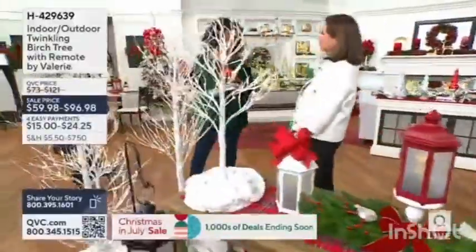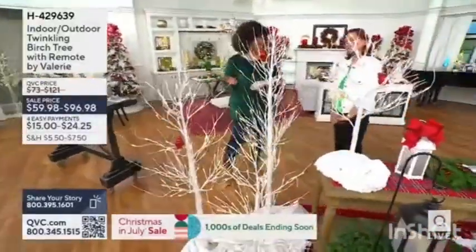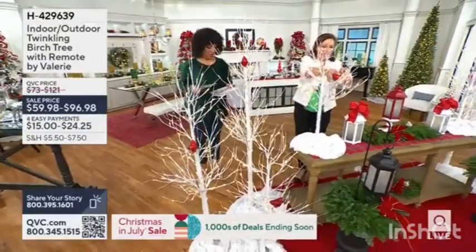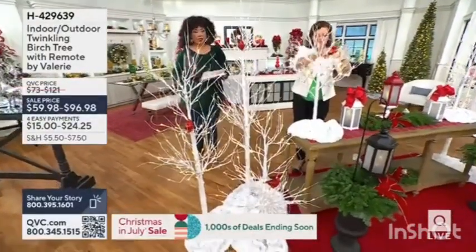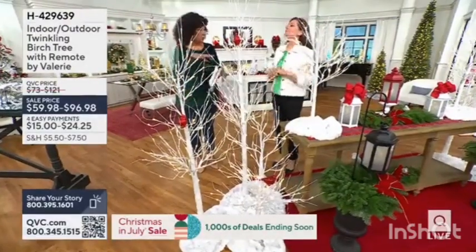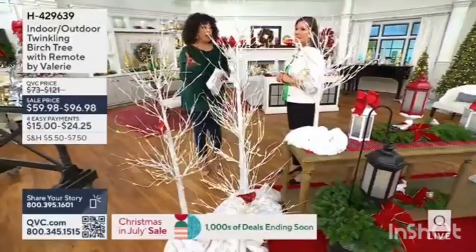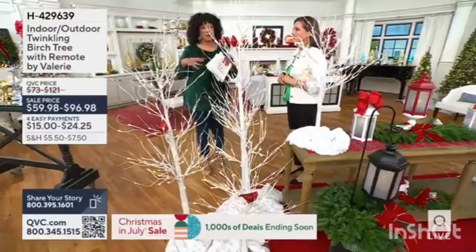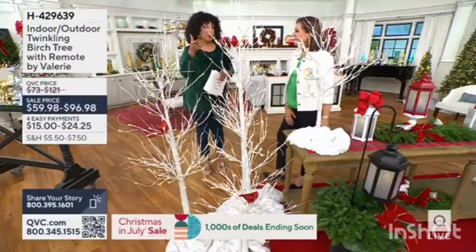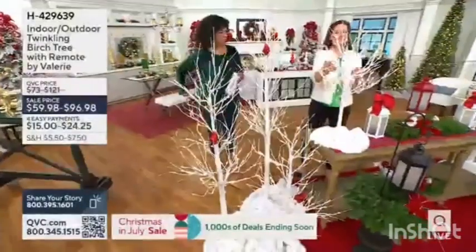We've got a new size that has never been available before today — the three-foot size, which is really fantastic and so fun for tabletop. There is a choice of color: we have the white, but we also did the birch tree in brown. The brown is far more limited, so if you were watching the harvest moment we had on the other side and want it in brown, do not wait.